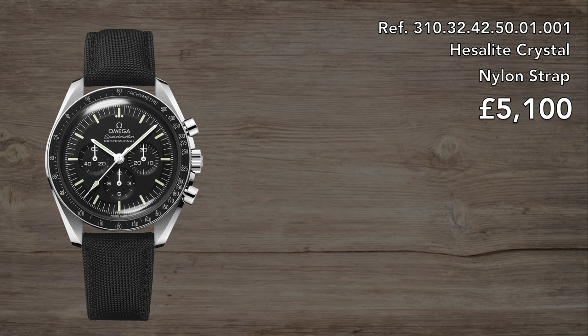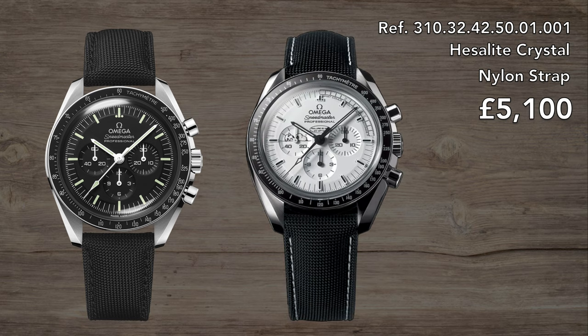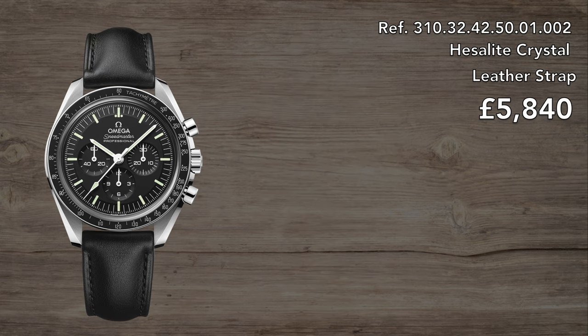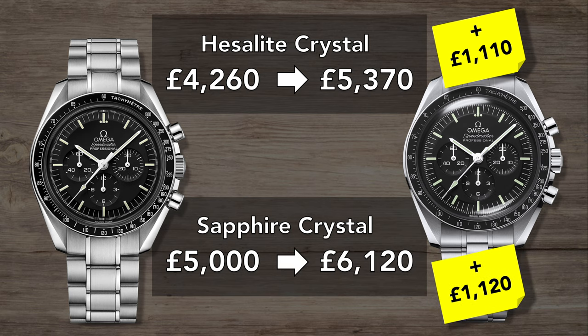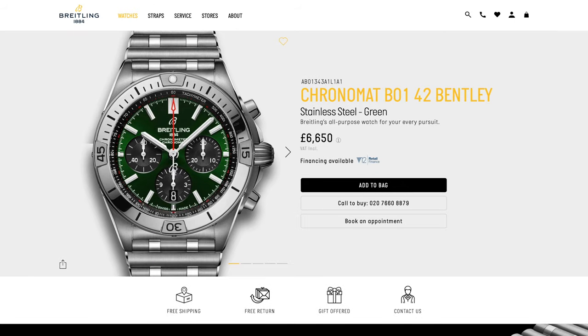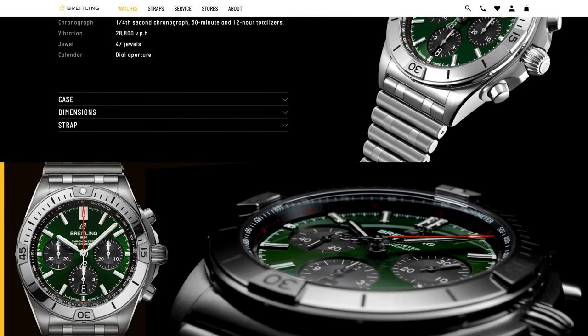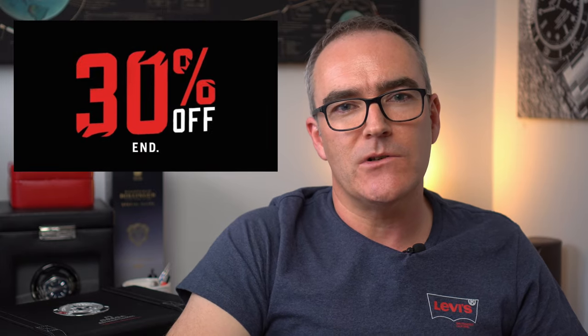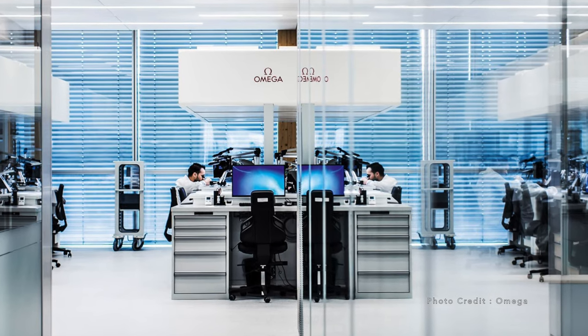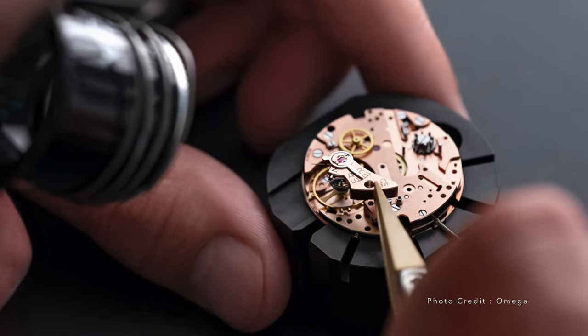The Hesalite can be had with a canvas strap similar to that on the Silver Snoopy 45th Anniversary, with a steel deployant buckle, and the sapphire version with a grain leather strap in lieu of the previous crocodile leather. Both steel versions are around £1,000 more than their equivalents. Given that a Breitling Navitimer and a Chronomat go for nearly £7,000, these are still great value watches. Don't expect discounts any time soon — Omega are starting to clamp down on this practice on particular models. All models are covered by Omega's 5-year warranty, but it's unclear what the service interval for the new one will be.